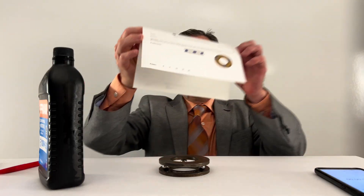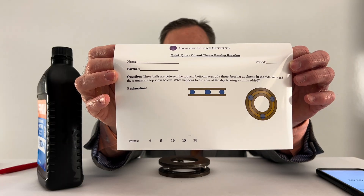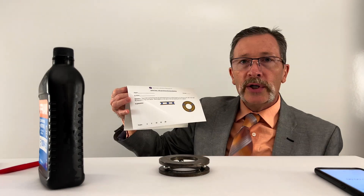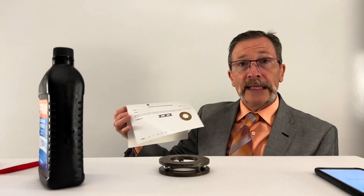So here's what your quiz looks like today. I'll hold that up right now. As always, mark your answers as completely as possible and list your confidence.